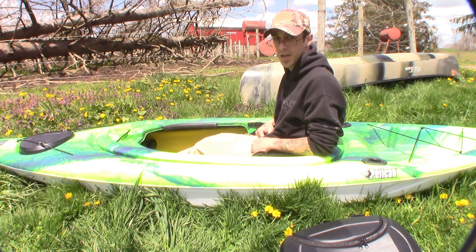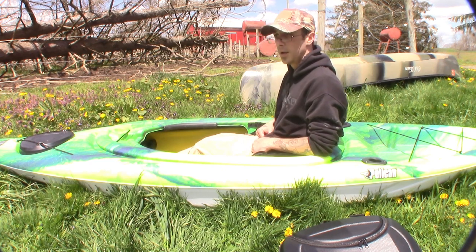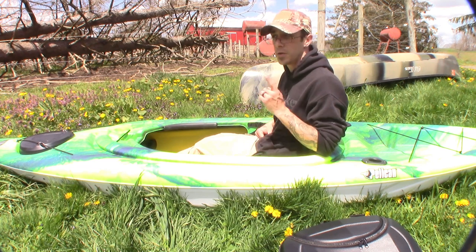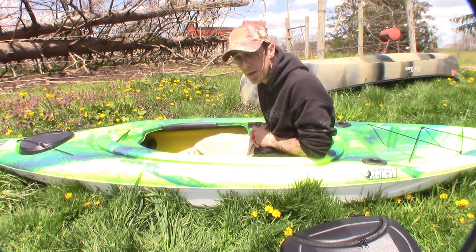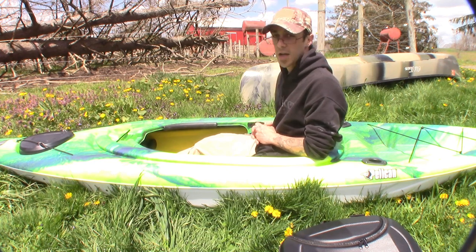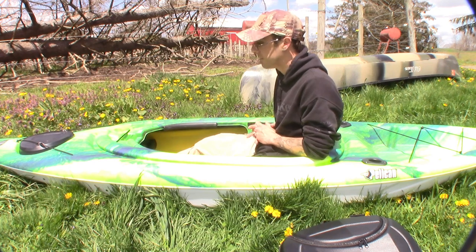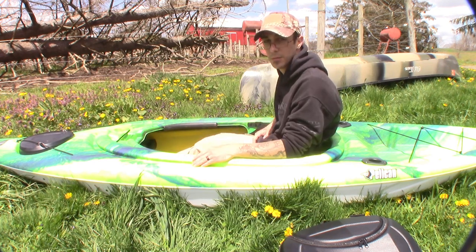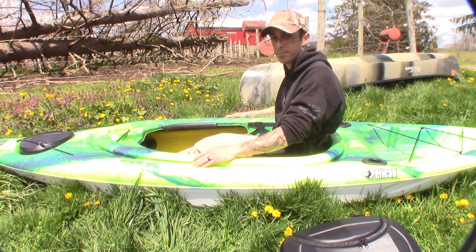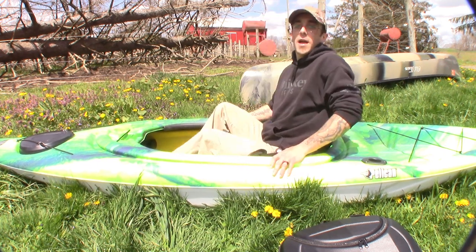So yeah, that's my new Pelican Mustang 100X. If you guys stick around, we'll run over to my neighbor's house because they bought the same kayaks — he's got an orange one and a purple one. Mine is the boreal green. Had to go with lime green for the SCI awareness.